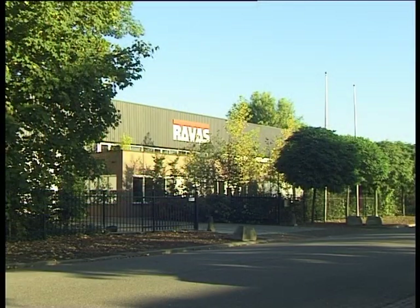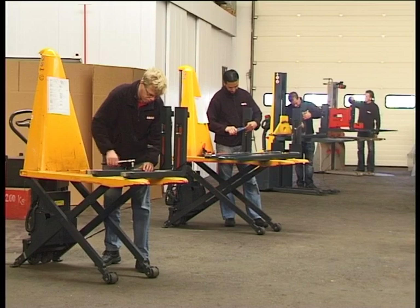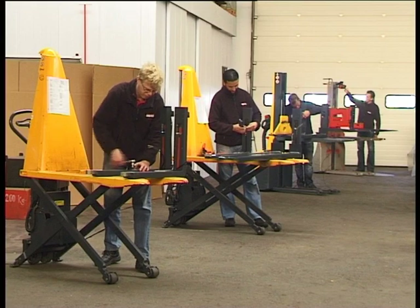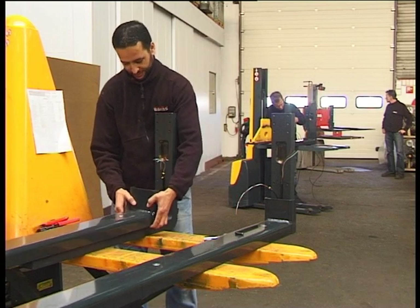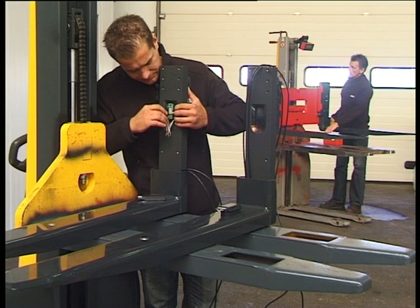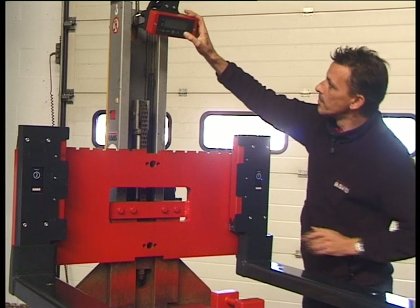Ravis, the world market leader in the field of mobile scale technology, produces 17,000 mobile scales yearly for counterbalance trucks, warehouse trucks, and hand pallet trucks. Innovation is one of the pillars under Ravis' success. iForks is the most recent development in a long tradition of product innovation, and it will take weighing on forklifts to the next level.